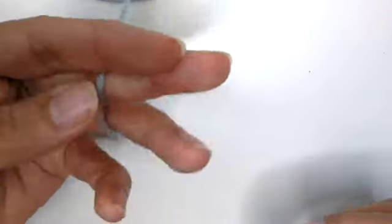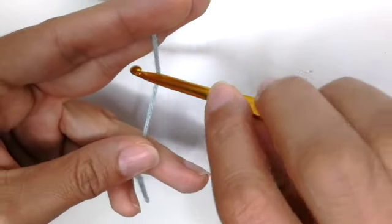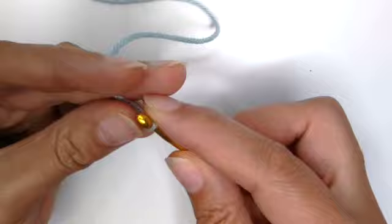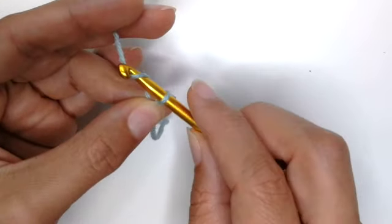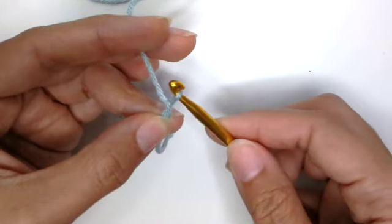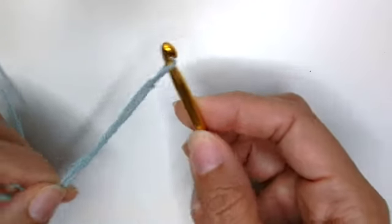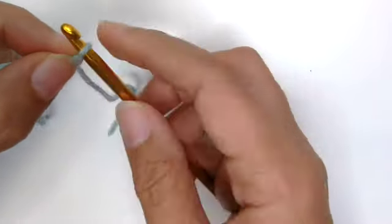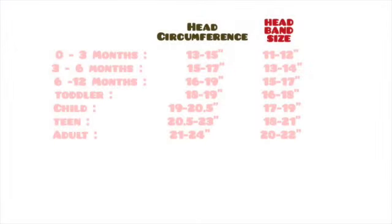I'll be starting with the light colored yarn. Hold the yarn between your fingers, then take your hook, put it over the yarn and twist it — hold on to that little part — then yarn over and pull through that loop and tighten it by pulling in opposite directions. Then pull on one of the sides to tighten it around your hook.